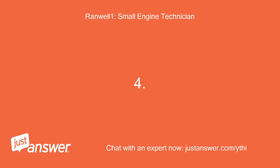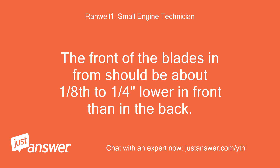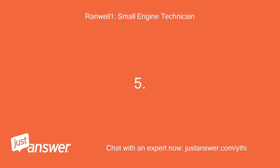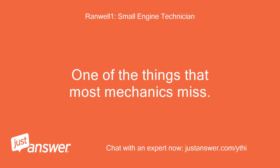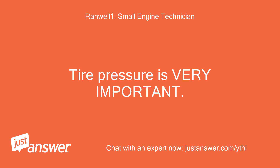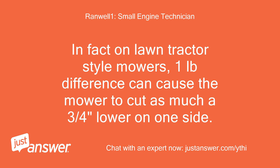Fourth, a bad quality of cut can also be caused by the mower deck needing adjustment. The front of the blades should be about 1/8 to 1/4 inch lower in front than in the back, and the sides of the mower should be equal on both sides. One thing most mechanics miss on quality-of-cut issues is tire pressure. Tire pressure is very important — if the pressure is even 1 pound different from one tire to the other, it can cause poor cut quality. On lawn tractor style mowers, 1 pound difference can cause the mower to cut as much as 3/4 of an inch lower on one side.